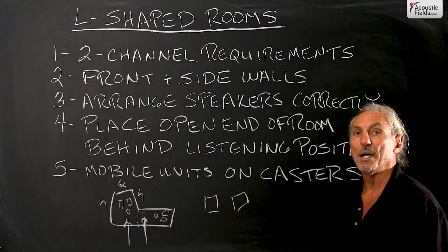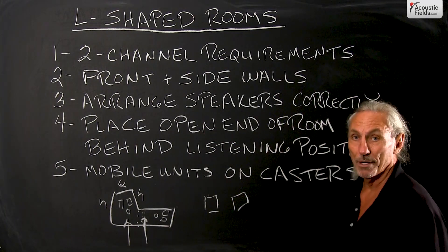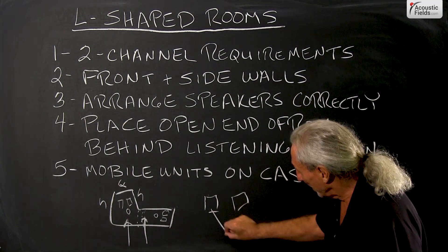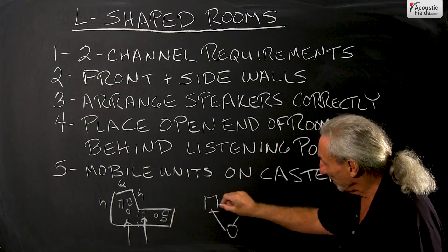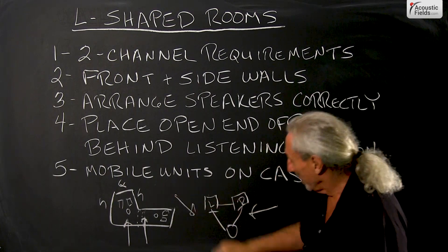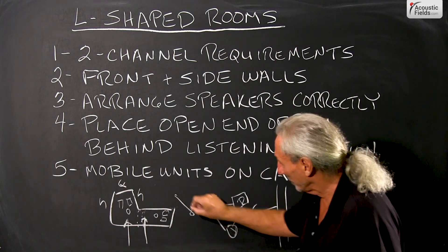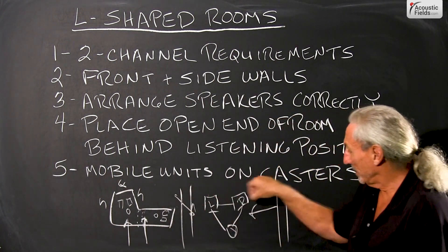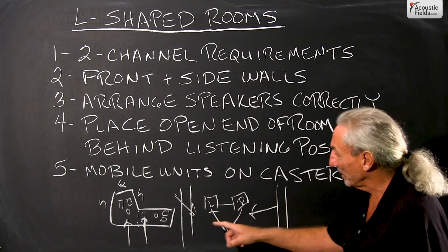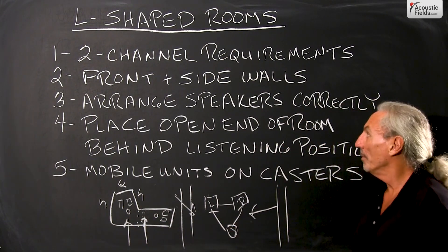So don't lose hope — it's not hopeless — but you are going to have to make some compromises because two-channel stereo has requirements that must be met. It's the direct energy; it's a balance between the direct energy from your left and right and the reflections off the room that we have to work with. So in order to do that, we've got to have boundary surfaces that are the correct distances so that we can manage that correctly. But we can't have one side open and one side not — that simply won't work.